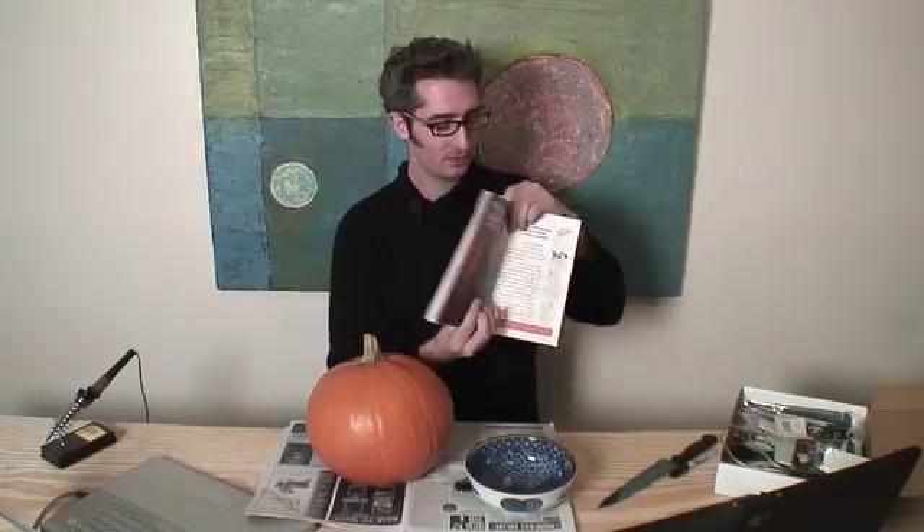Halloween is coming and the recent Craft Magazine came out. How do these connect? Well, I was looking in the Craft Magazine — which is the premier issue, and you should totally subscribe — and I was looking at this article about making an electric tank top, which is basically making a shirt that has a programmable LED display.